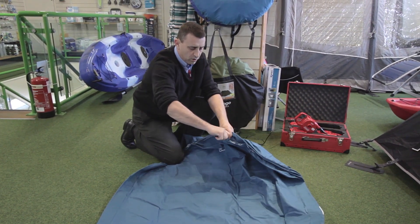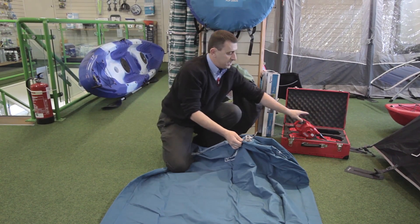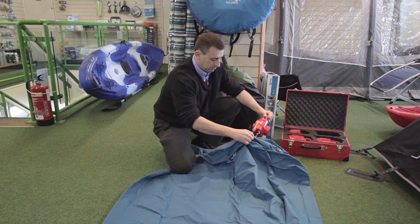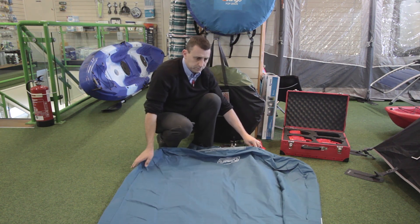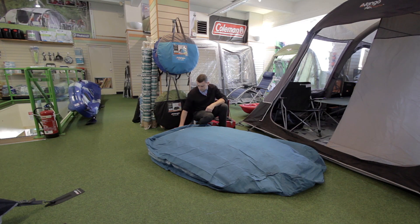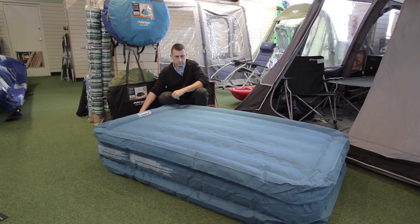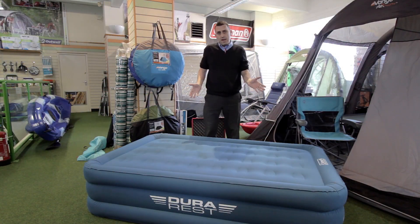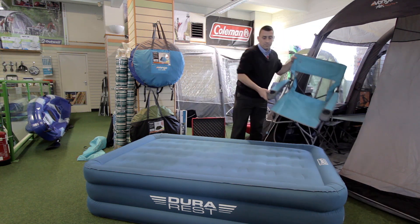This is the double lock valve, guaranteed not to leak. Simply pull it forwards from the plunger, insert your pump and switch on. So now we've got the airbed fully inflated — just want to show you how strong it can really be.